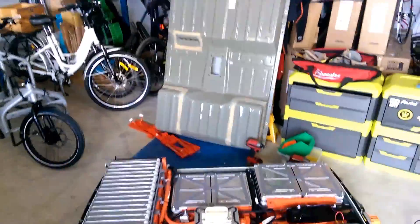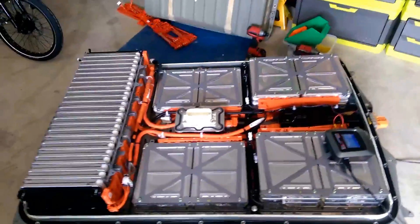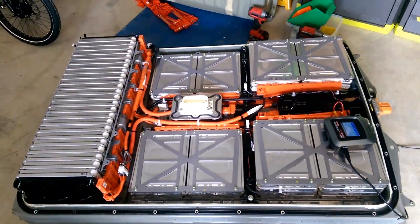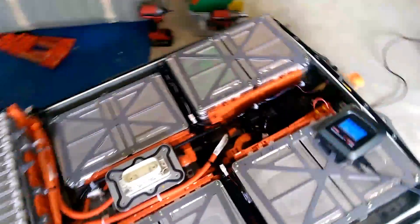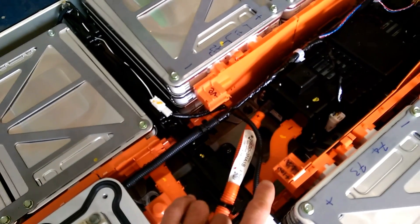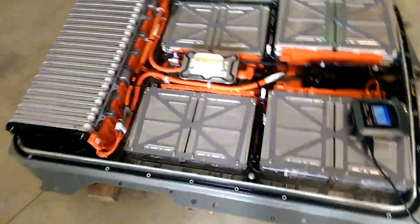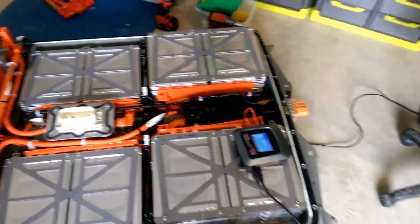So we have survived two schoolboy errors: first, trying to use the Gen 2 sense cabling with a Gen 1 computer and burning the computer, and then assembling the pack without the buzz bar and cooking another battery management computer. We got it all back together with a new battery management computer, put it in the car, and the car briefly looked like it was going to go but then dropped out.